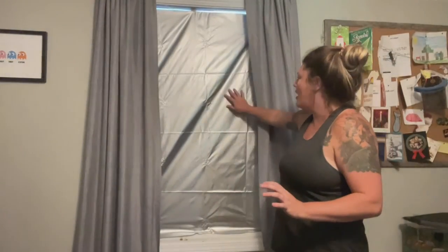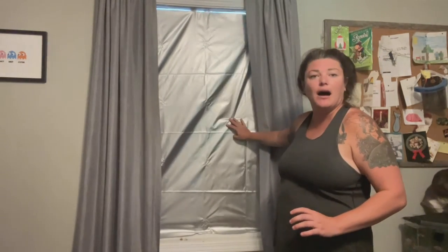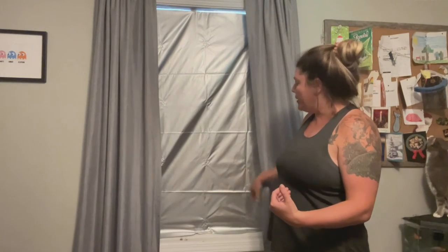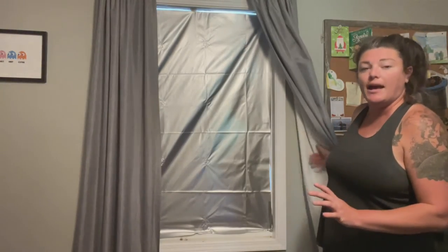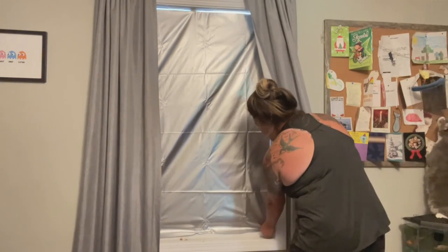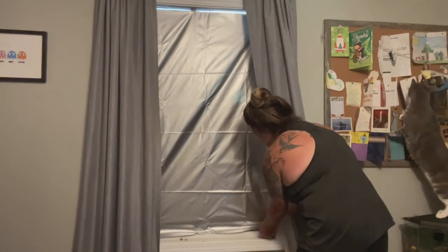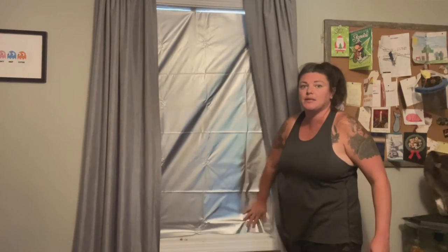Okay guys, so I've got our blackout curtain up. You can see the silver side — they want you to put that on the outside, but my son likes the silver side so he wanted it showing towards us. It definitely blacks it out. You can tell it's really bright and sunny outside and it definitely blocks the light out really well. We put the Velcro pieces on all four corners, so we can pull off one of the Velcro pieces here and you can see how bright and sunny it is outside. This is a great curtain — it kept a lot of light out.